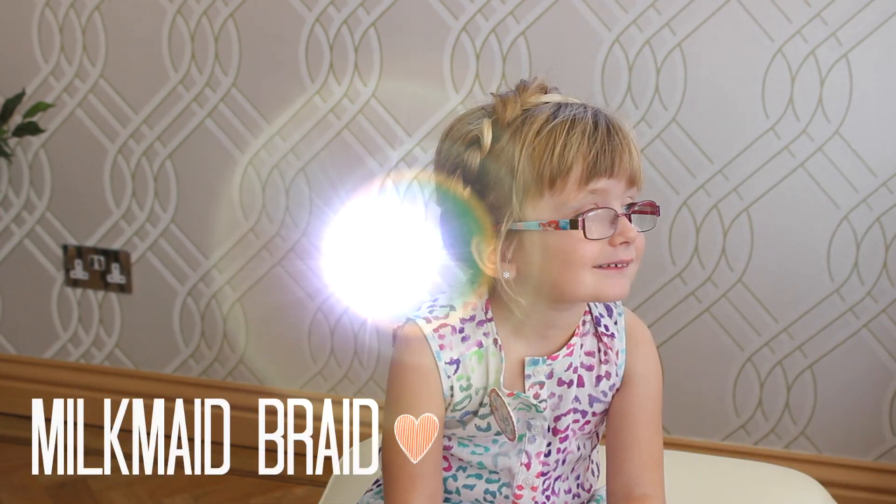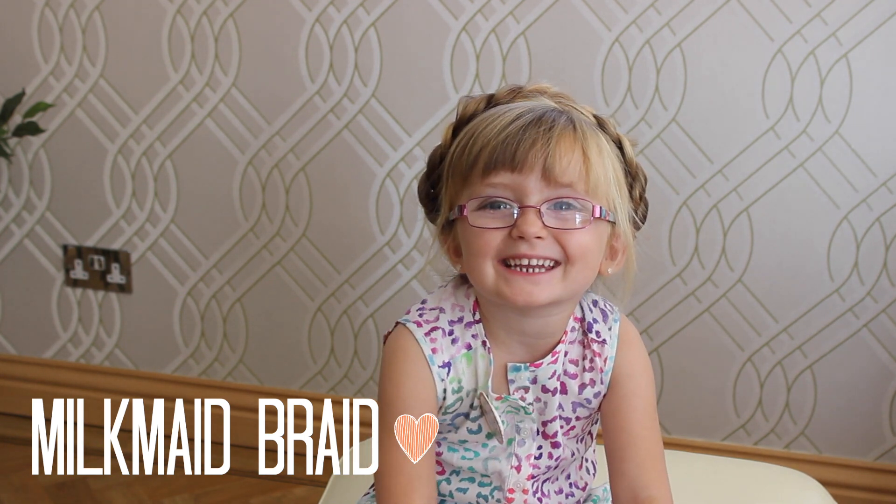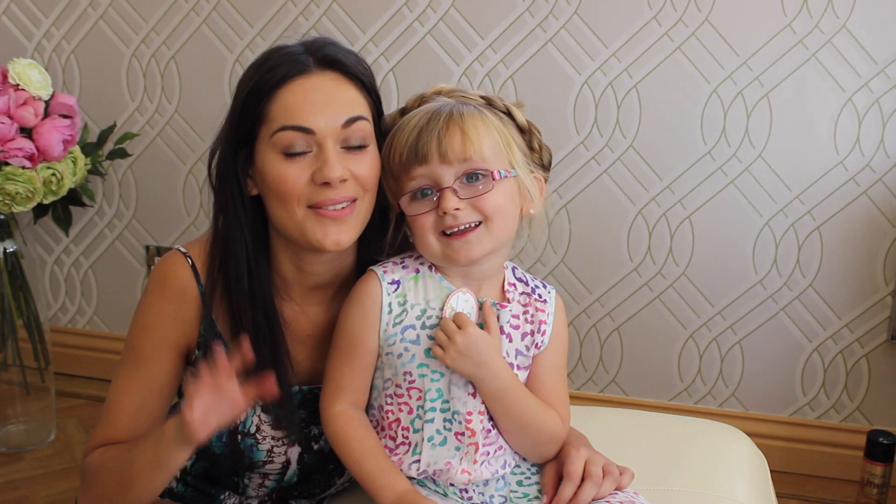There is your milkmaid braid! So those are some quick and easy hairstyles that anyone can do at home. I hope you enjoyed this video — thank you for being my gorgeous model, Sophia!